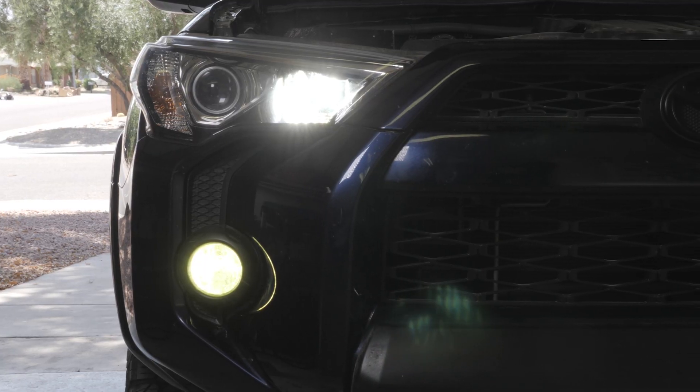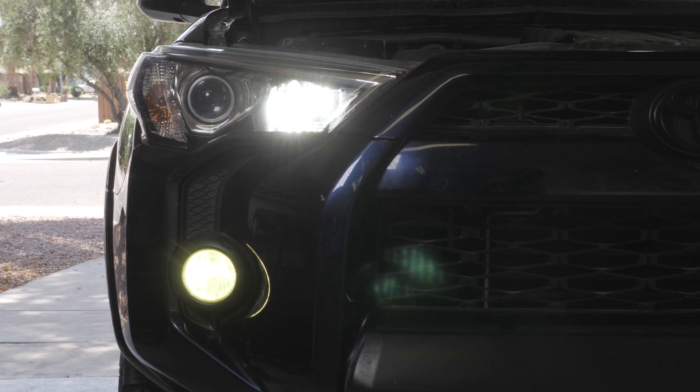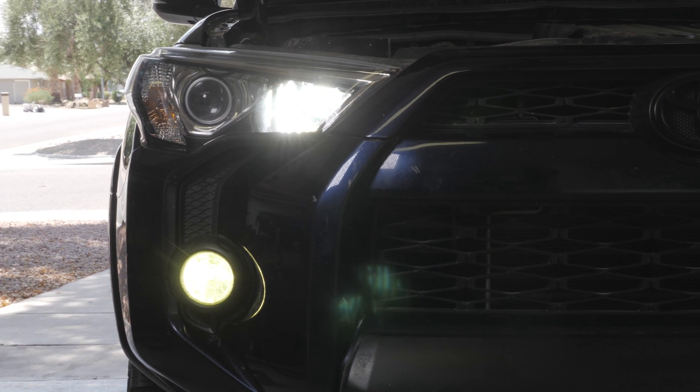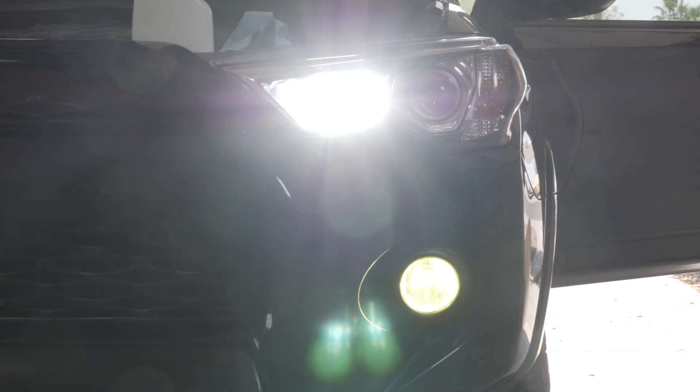Okay guys, car's running — here's your quick objective A/B test before I get everything all tidied up. The passenger side has the new daytime running light module installed. And straight across here, same camera settings, there's your high beams. So that's the brightness difference we're talking about — pretty significant.